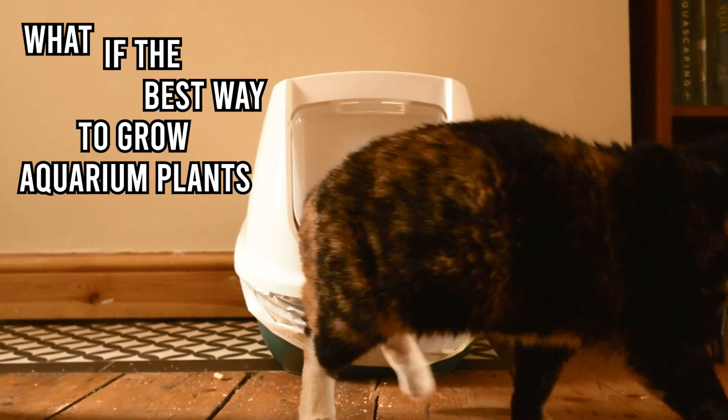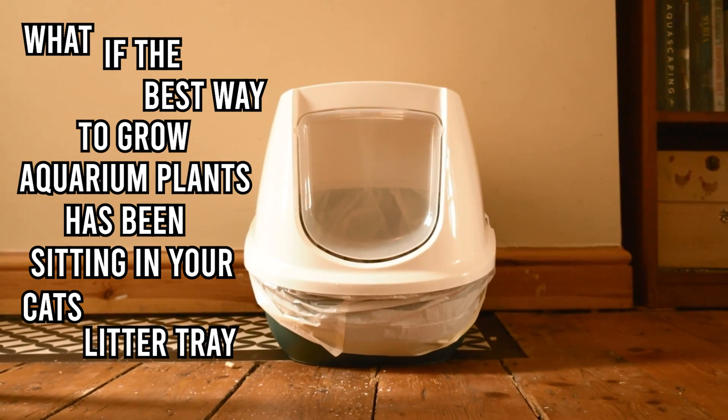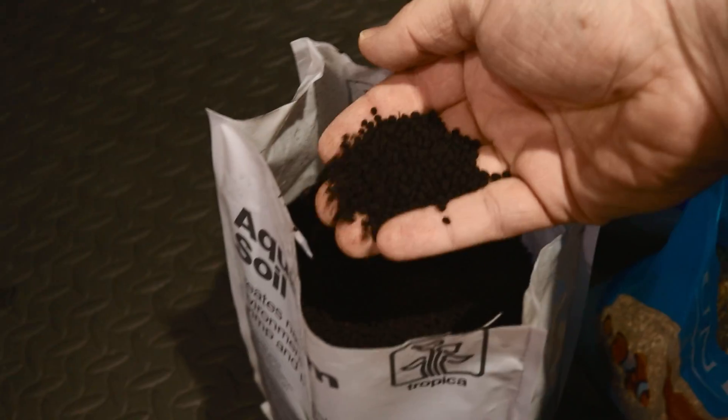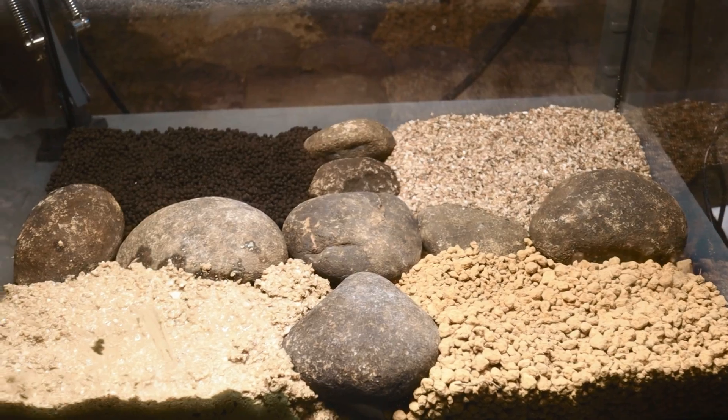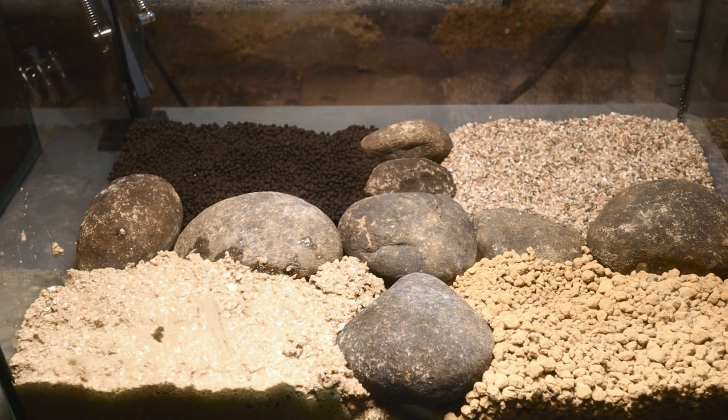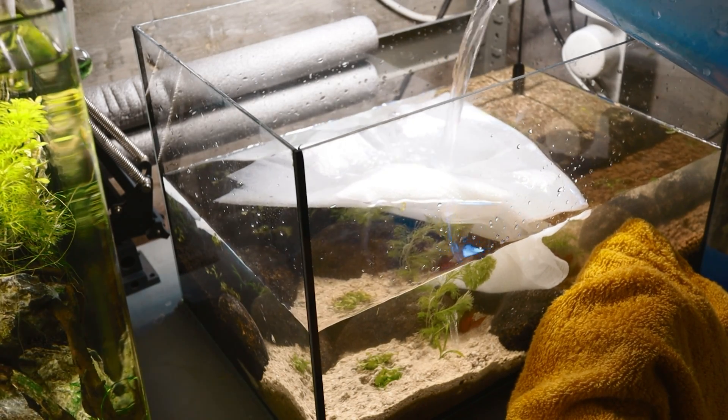What if the best way to grow aquarium plants has been sitting in your cat's litter tray all this time? Will cat litter be a good aquarium substrate? And how does it compare to expensive aqua soil, cheap sand, or even specialist bonsai soil? In this video we'll find out with a month-long experiment that will definitely surprise you.